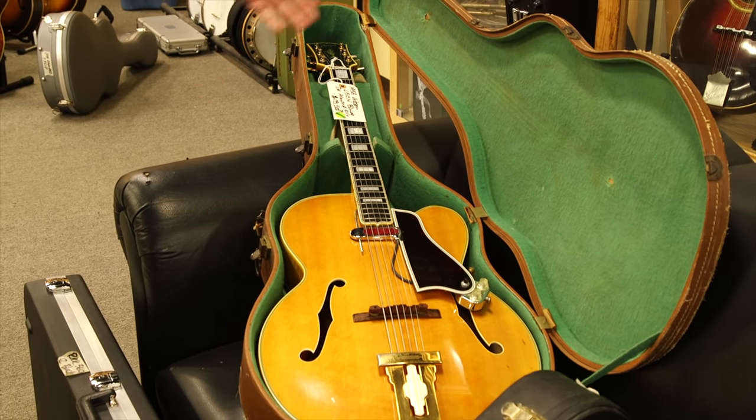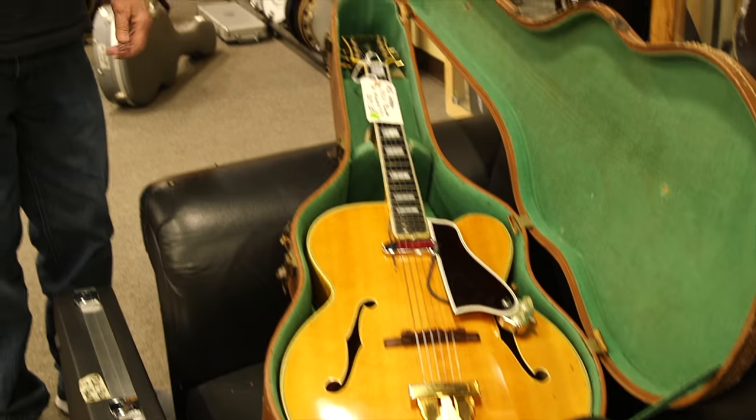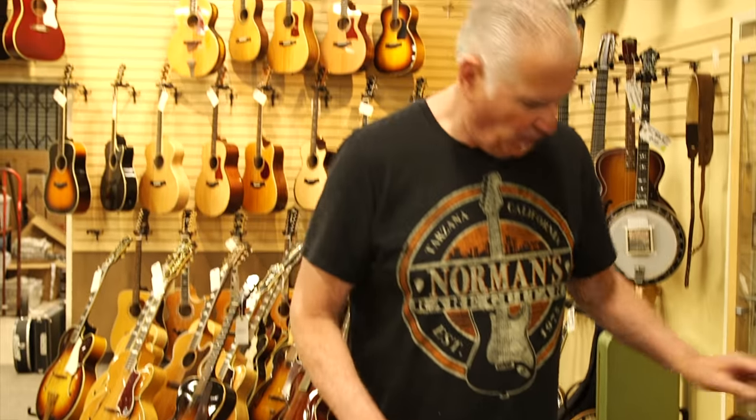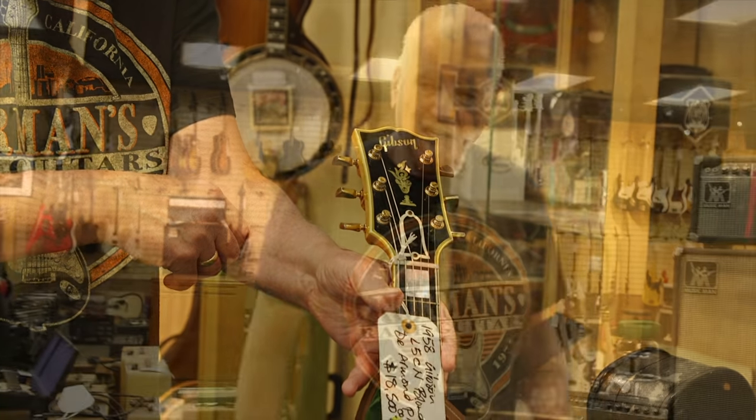This thing is a work of art, and we have another one that's very similar to this but actually even older. Notice the logo on this one. So this is a 1966 ES-330 in beautiful cherry red with 2 P90s.